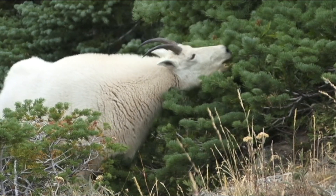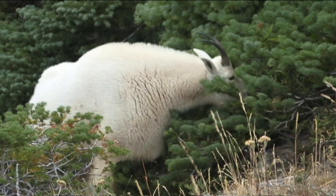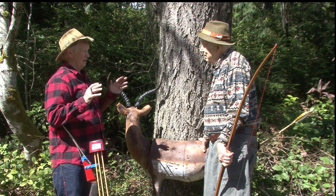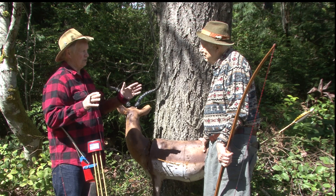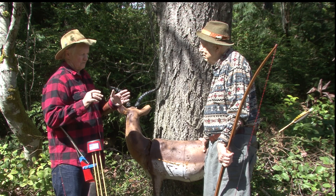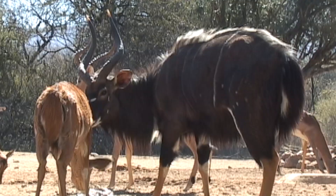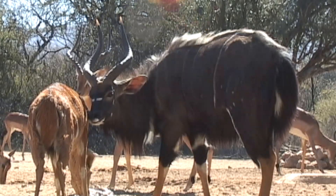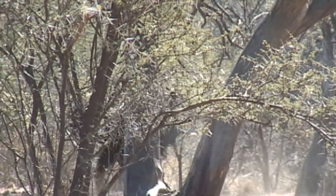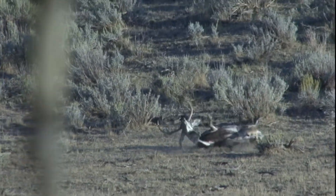I wouldn't shoot a mountain goat with a multi-blade head — I wouldn't even shoot them with an expanding head. You want that penetration. For 25 years all I shot was four blade heads with a little bleeder blade, but once I started shooting two blade heads, the animals started dropping in half the distance. It's like they didn't feel them as much — they never got that adrenaline rush and they just dropped.